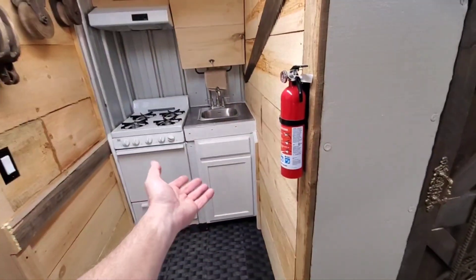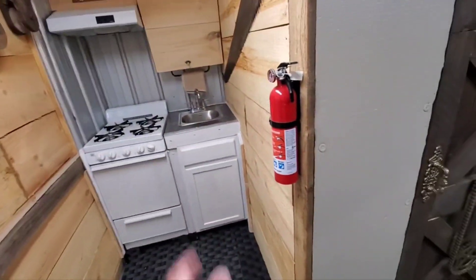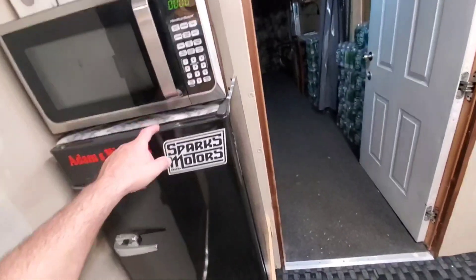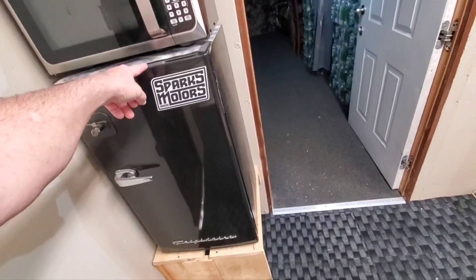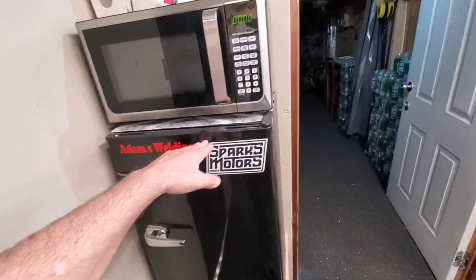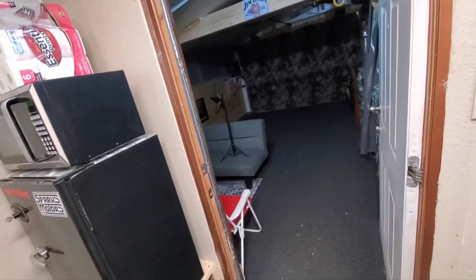If I didn't put the sink cabinet there I probably could have slid the refrigerator under there, but that's all right. I'm trying to find a normal size one — almost an apartment size one — that would go from the floor to here, and then just get rid of this one. I don't know.